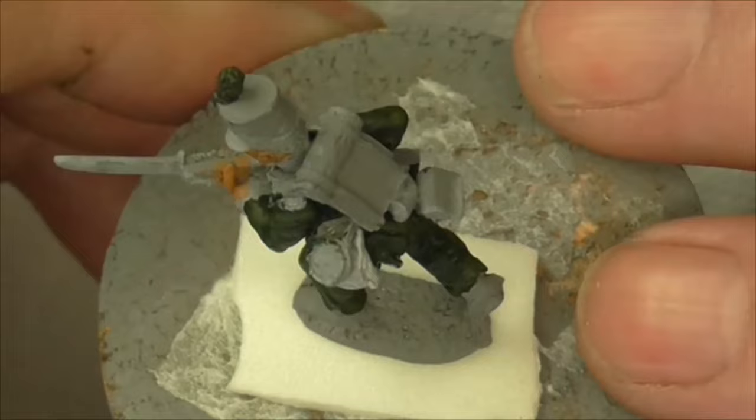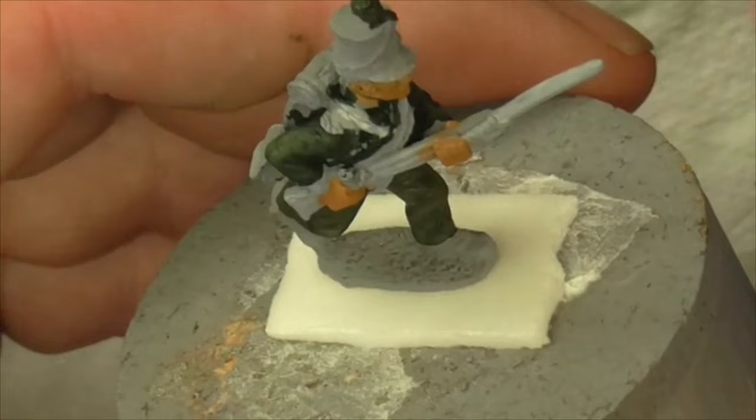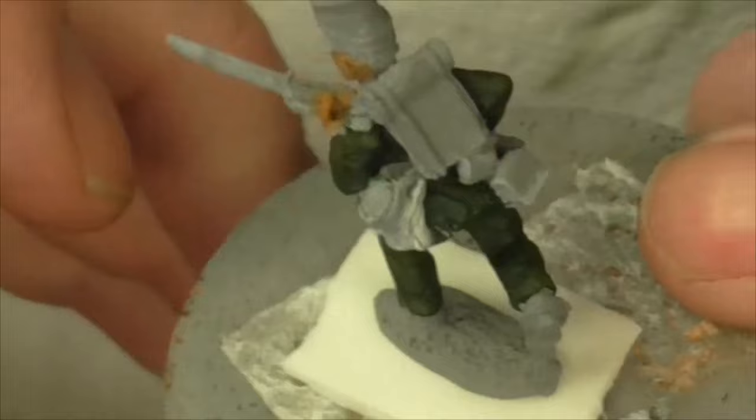The one good thing about painting 95th Rifles is that dark green and black is your main colour, so you can cover a lot of ground. Obviously with these guys I've got to be careful - you could make these into the 60th with red collars and whatever. Just do your research, but I think any of the light infantry regiments that use the Baker Rifle could work.